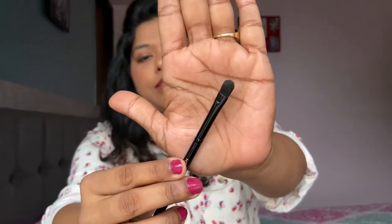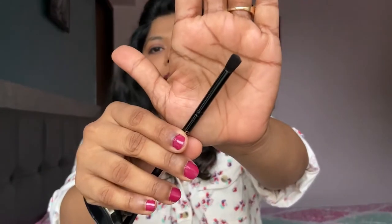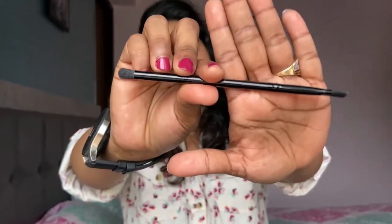The brush has a flat brush on one end and a fluffy brush on the other. The fluffy end is quite fluffy — I really enjoyed blending the eyeshadow with it. The flat end is also good. The amount of fluff is just perfect — not too much, not too less. I think if you carry this palette, you don't need to carry any other eyeshadow brush. The quality of the plastic and the bristles is top-notch; I absolutely love this brush.